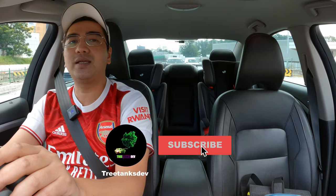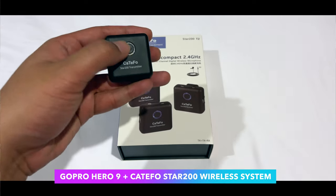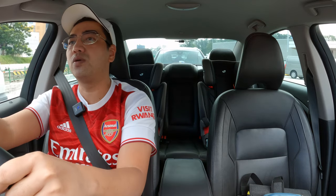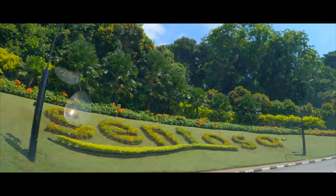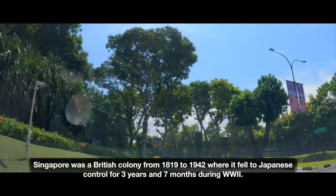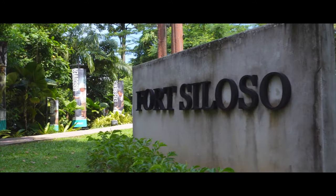I haven't done a video like this in a really long time in my car. I'm using the GoPro Hero 9 at the moment and the Catafull wireless system for audio. Today's video we are headed to a little island in the south of Singapore called Sentosa, to this place which is the only preserved fort in Singapore — Fort Siloso.